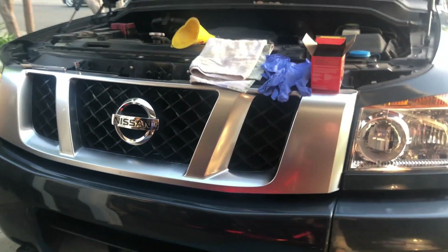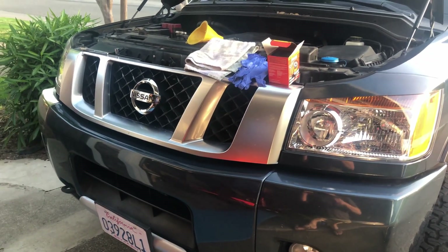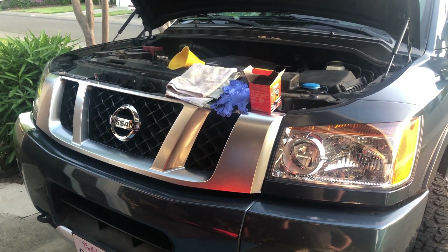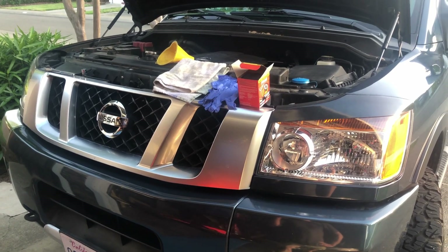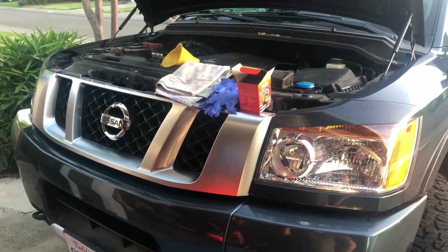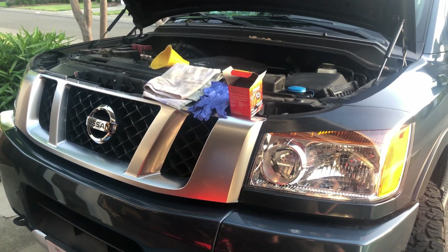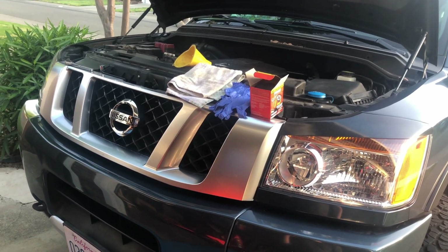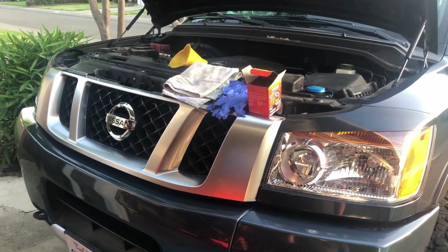This is a quick tutorial video on oil change for Nissan Titan, years 2004 through 2015. The process is actually the same for Nissan Armada the same years, 2004 to 2015, and also for an Infiniti QX56 — same motor, same manufacturer, same process.